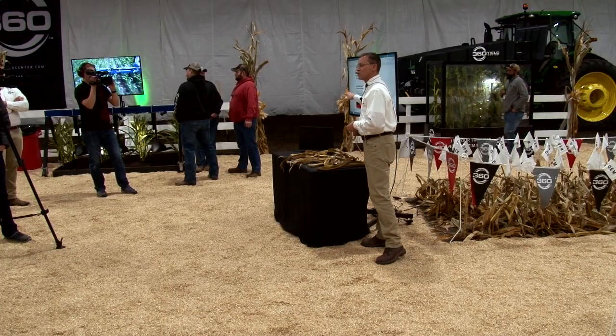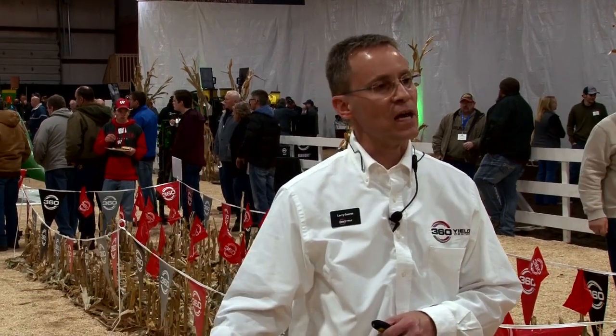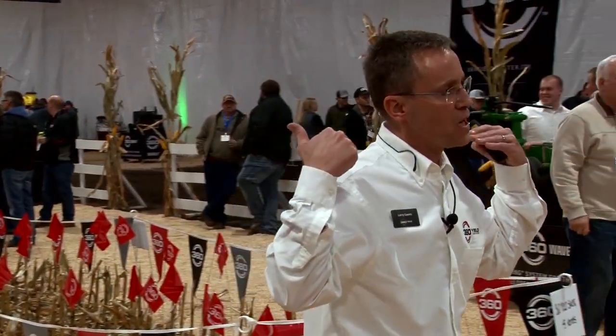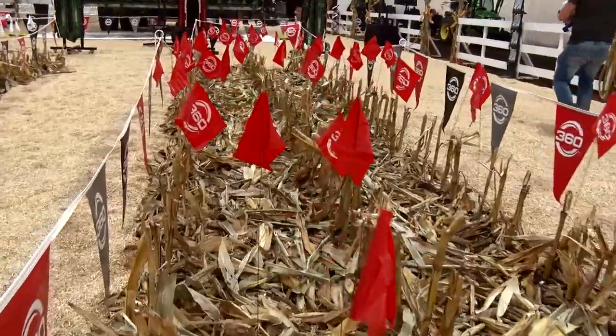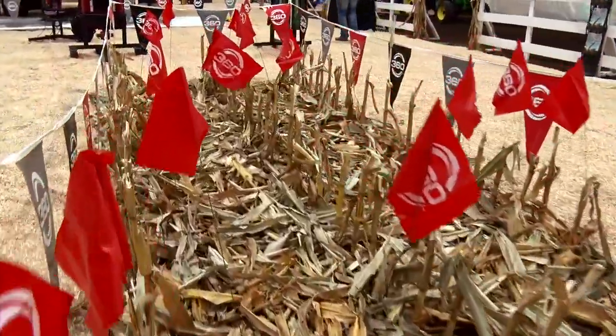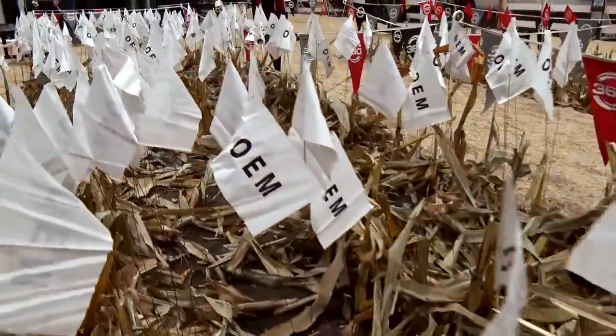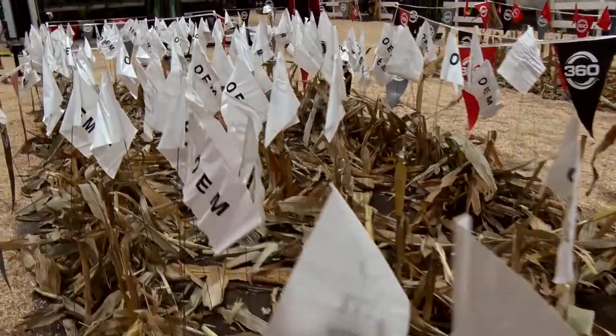One other key point: you see red flags on your right identifying kernels dropped behind the Yield Savers — about 45 kernels in that scenario. Over here with the standard gathering chain, we're looking at 220-plus kernels dropped. The value of 360 Chain Roll and 360 Yield Saver to your operation is saving kernels and then getting the chance to get the nutrients out of those stalks and get stock breakdown to take place.